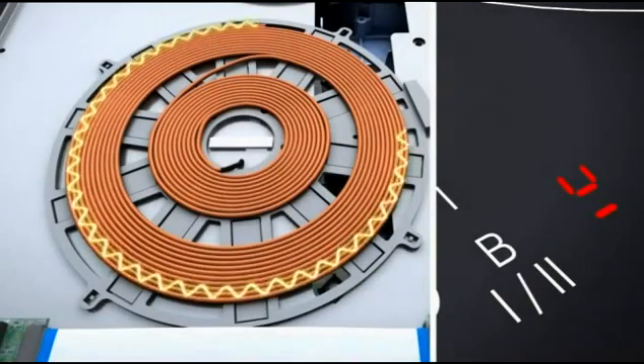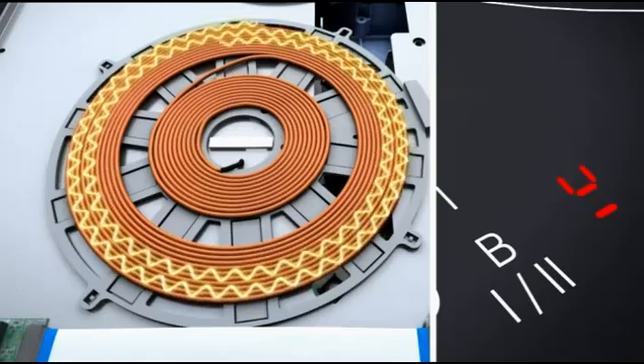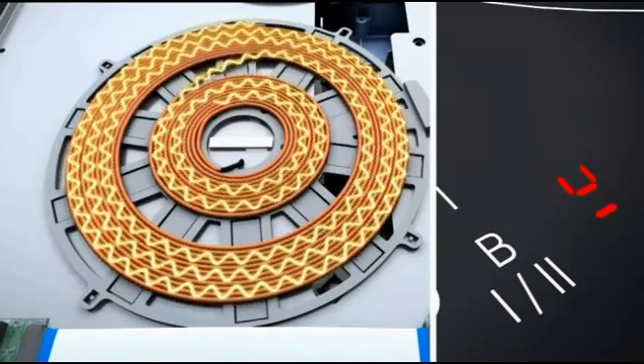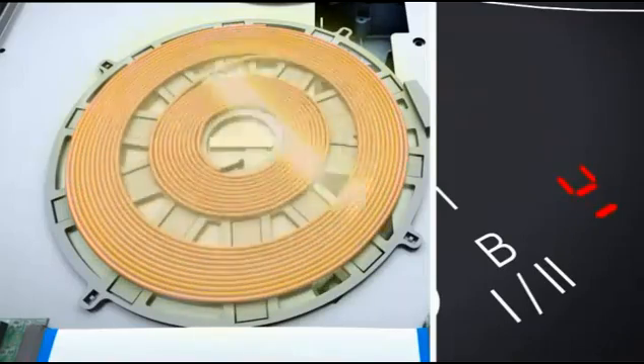But back to the high-frequency DC current. As it flows through the induction coil, it creates an electromagnetic field. Initially, this is only a weak field, used to detect the presence of a pan.